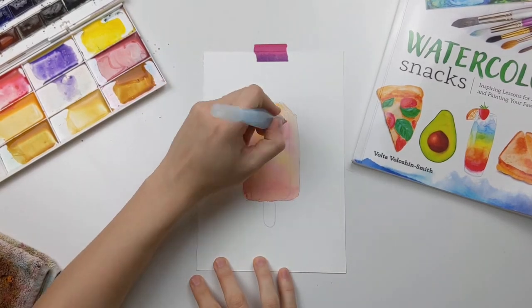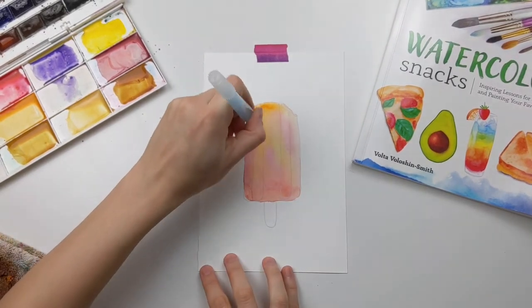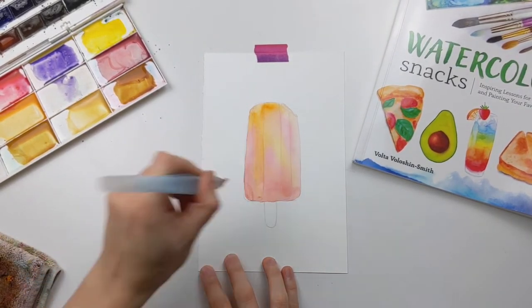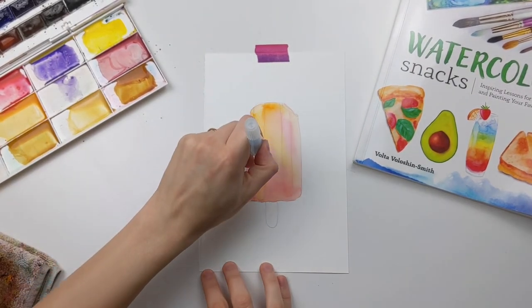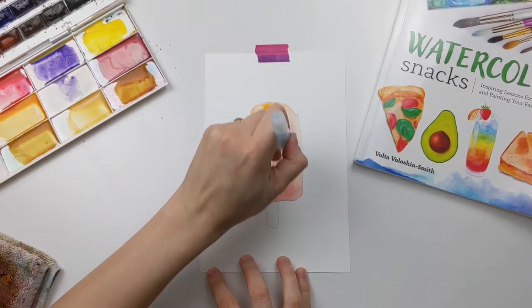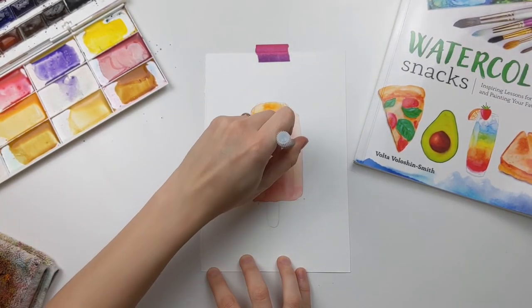Allow that whole area to dry before proceeding to the next step. Now with a clean and damp brush I'm lifting off the areas where the ridges on the popsicle are located — essentially those two parallel lines that you see. Every time I'm lifting off a little bit of color I'm cleaning that off on the towel so as to not introduce that back into our sketch.